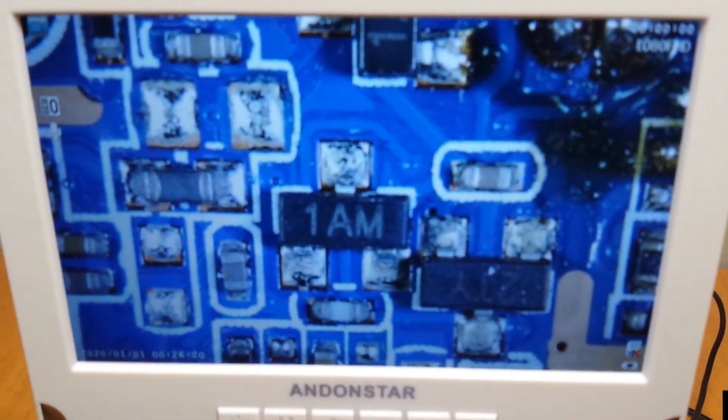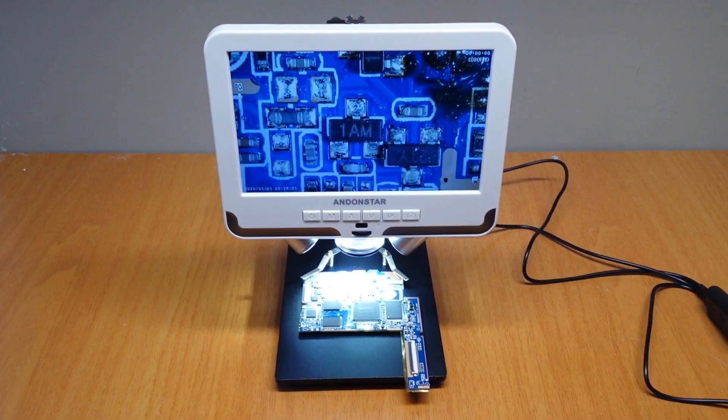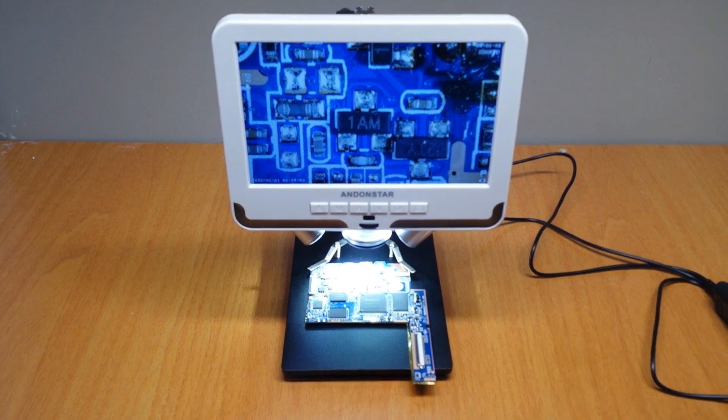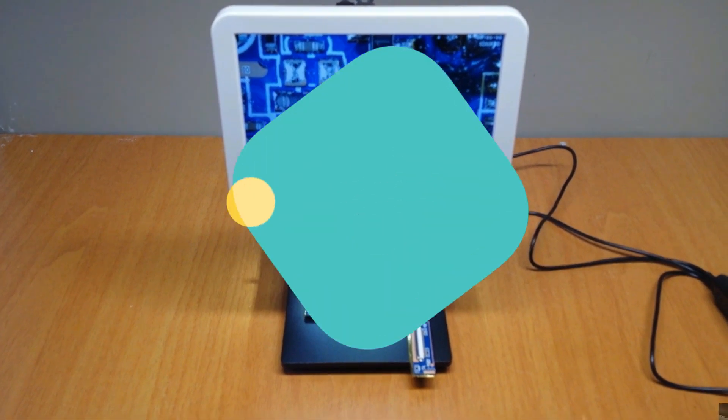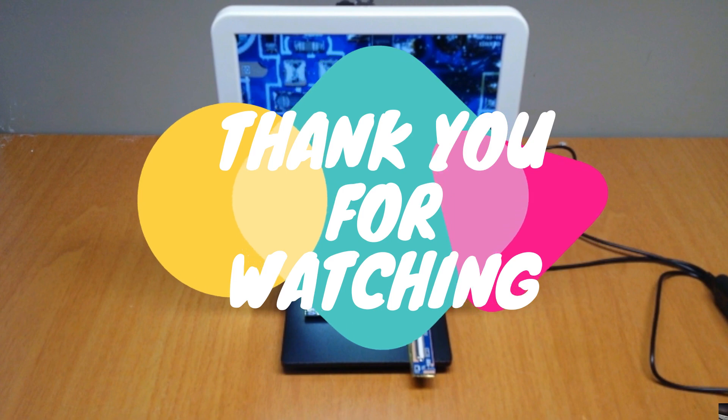You can find more information in the description. Thanks for watching and see you next time. Bye.